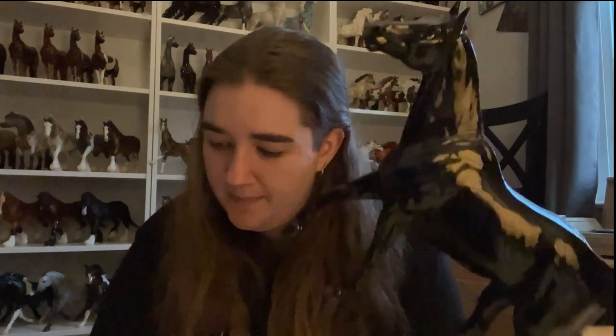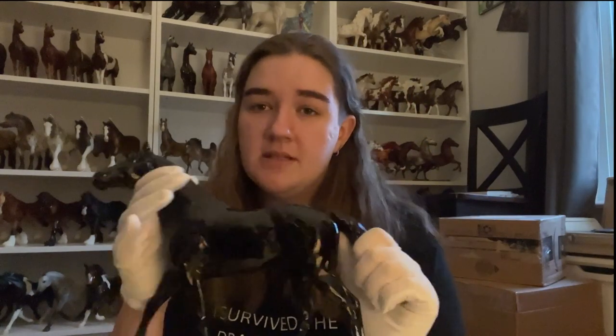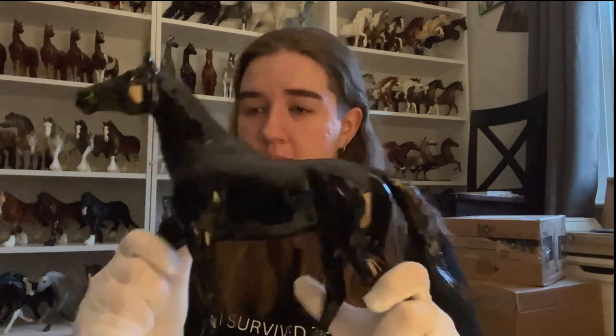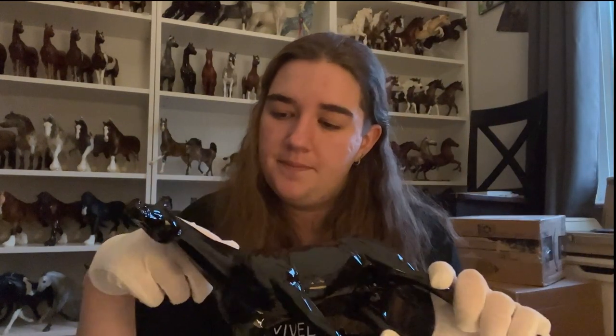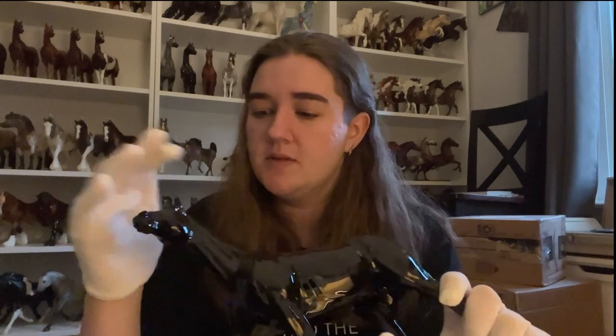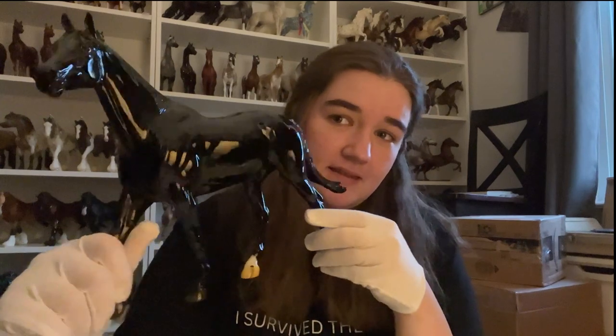Briar's gloss is just immaculate, especially on these prize models. There are, I believe, 50 of him made — 48 to the open show and two to the youth show. That makes 50. He's now my most limited OF Briar. I have more limited stones, obviously, but yeah — not the most limited one I've ever owned. There he is. He's stunning.